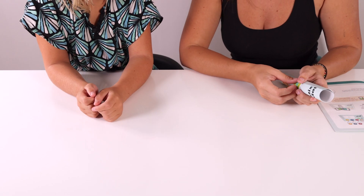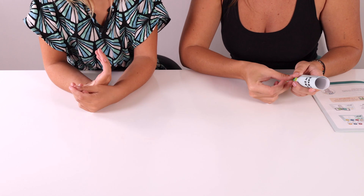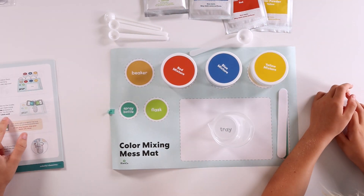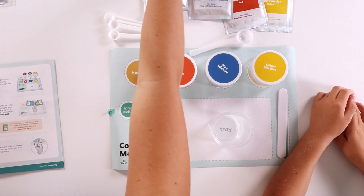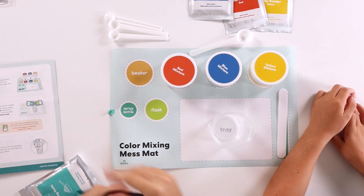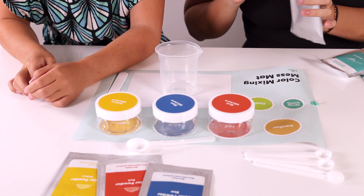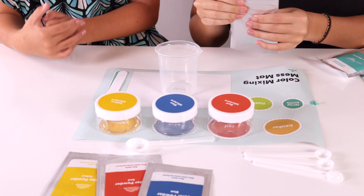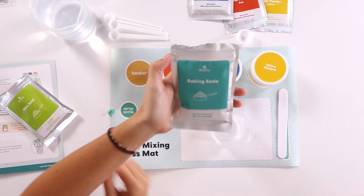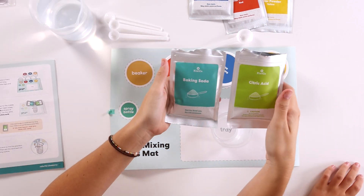So the first thing that we're gonna do is get our lab ready for experiments. We're gonna pour into the beaker and do the same for the citric acid. Citric acid is safe to handle, but may sting if you have a cut, just like lemon juice does. If this happens, make sure to rinse your hands with water. Okay, we have our baking soda and we have our citric acid.